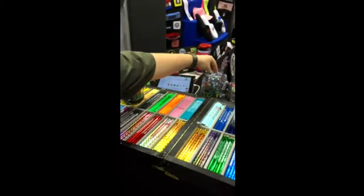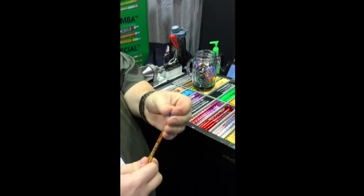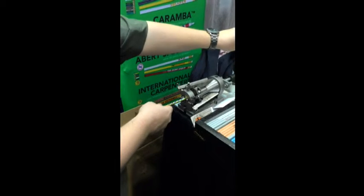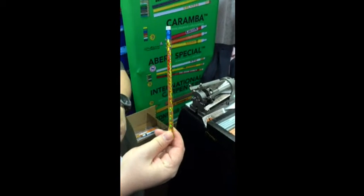And for erasers, we're going to go with our baseball eraser, slide it right into the top, put it into the crimping machine, and there you have your very own custom creative pencil.